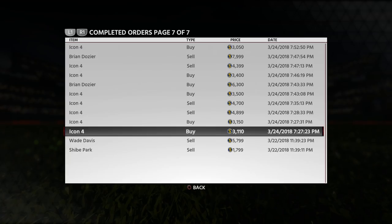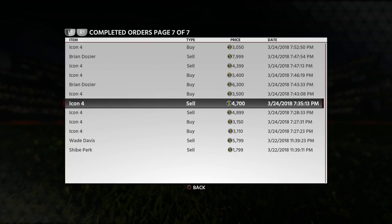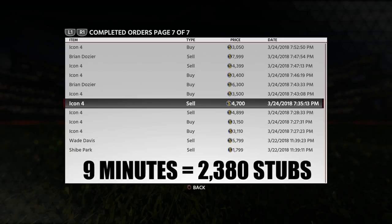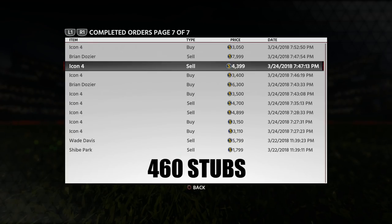As you can see here, I bought this one for 3,100 and it sold a minute later for basically 4,900, and then I did the same thing here — bought this one for 3,150 and sold it for 4,700, which took about eight minutes. So in under nine minutes I was able to make about 3,000 stubs. I also bought another one of these cleats here for 3,500 and sold for 4,400 — even making about 500 stubs is still 500 stubs I didn't have before.